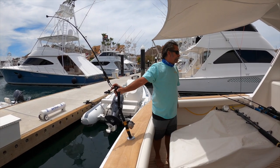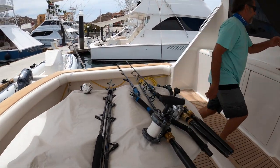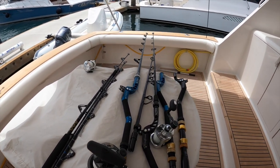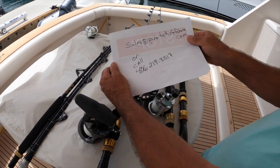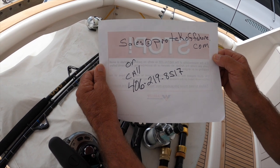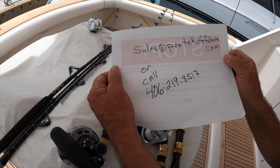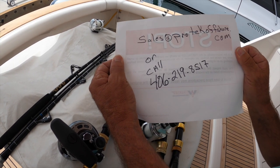Any questions you have, go to sales at protecoffshore.com or call 406-219-8517 and talk to Chris. We'll get you whatever you need to make sure you have an advantage when you're fishing.